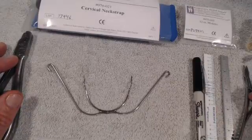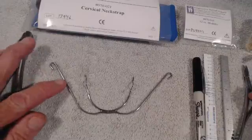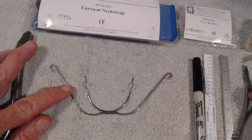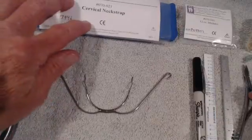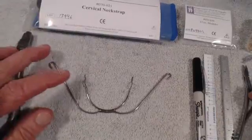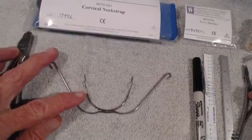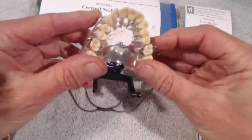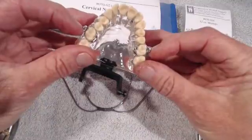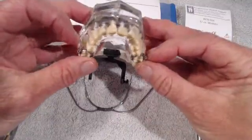In this video we are going to discuss the delivery of a cervical headgear for your patient, with the force axis correction and the neck strap and so forth. In a previous video we discussed fitting the inner bow onto the patient and we went into great detail about how to make it fit easily and smoothly into the tubes.